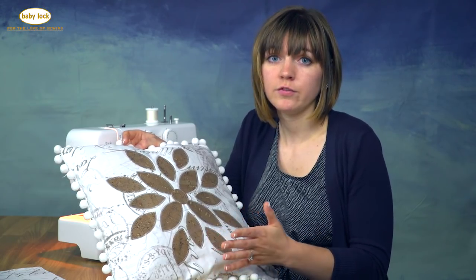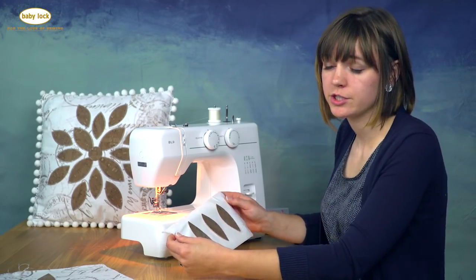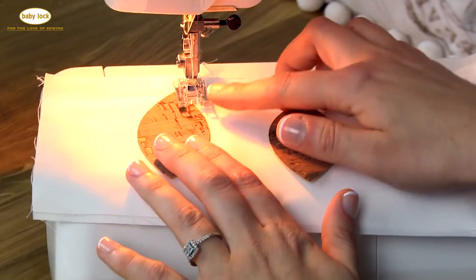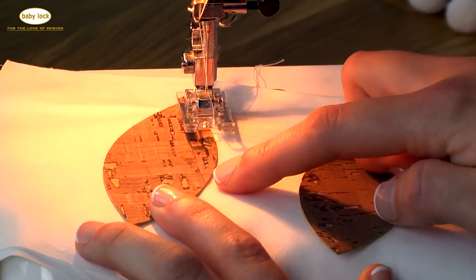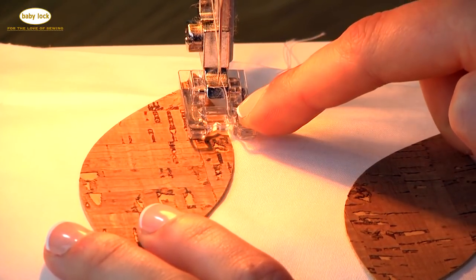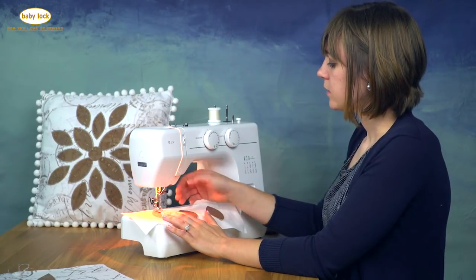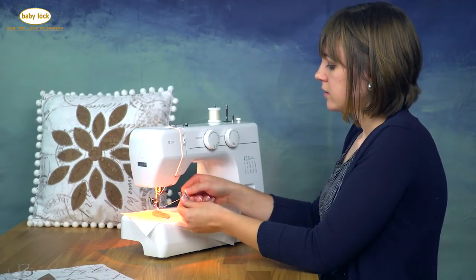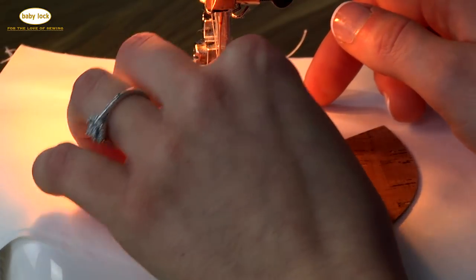If you've never appliqued before, or even if you have and you're new to cork fabric, I recommend testing out some stitches on your machine with different feet and stitch lengths to see what works best. I'm going to do that right now on a sample with three extra petals I cut. I'll be using the satin stitch foot — it's clear so I can see the edge of my applique, and there is a plastic piece across the front which helps prevent the cork fabric from being drawn up with the needle. There's also a groove on the back side to help feed denser stitches through.